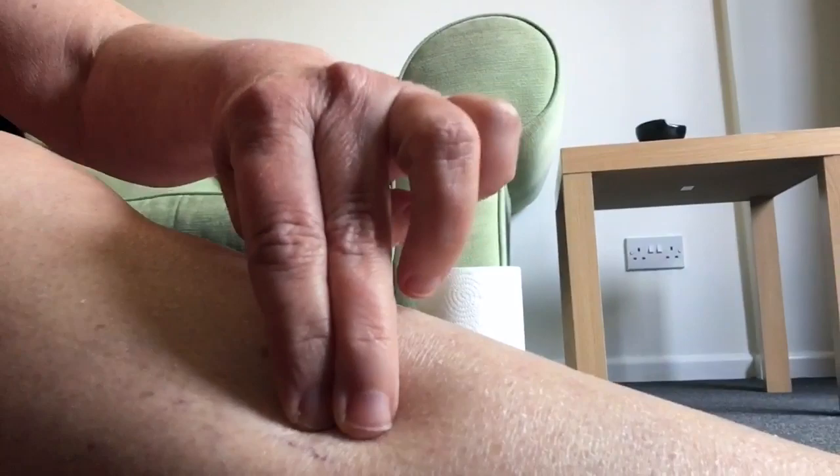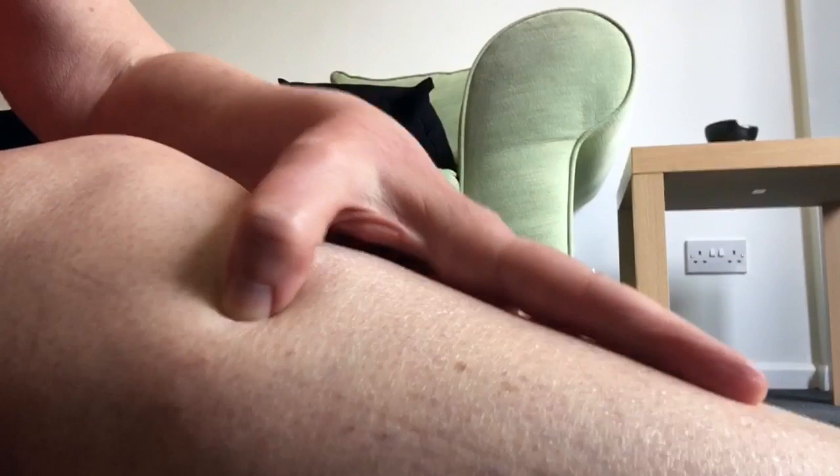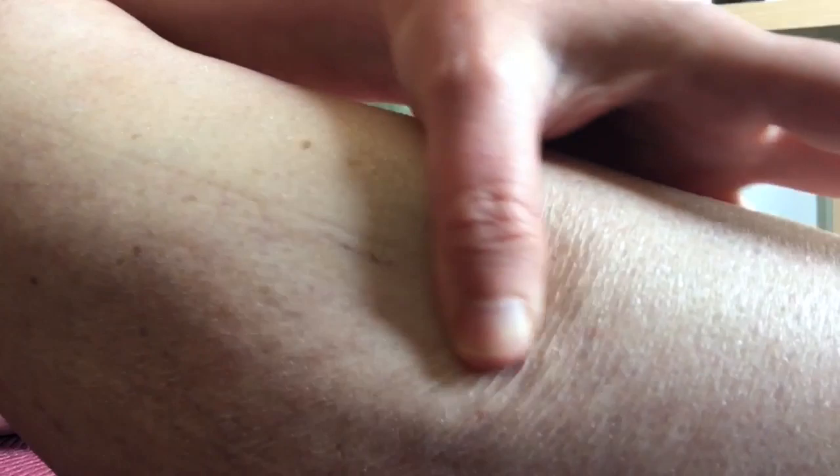Sometimes this bone can get stuck and cause knee pain. So what you want to do — if you're pressing along here and it's tender — you want to move that. You can feel the ridge of the bone with your thumb. If it's tender when you're doing this, then you're in the right area. Just gently work your way down the leg all the way to the ankle bone.